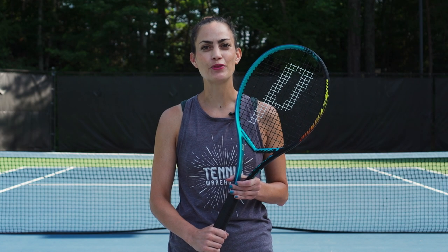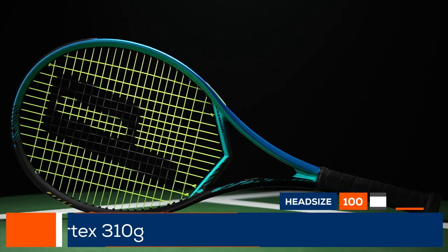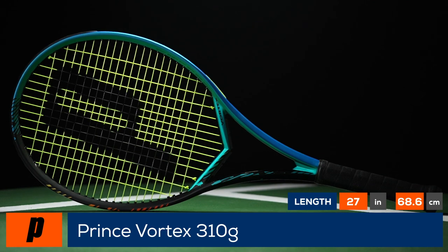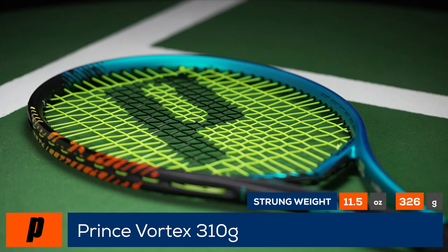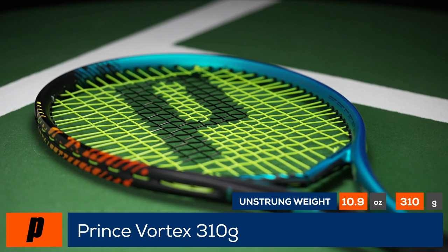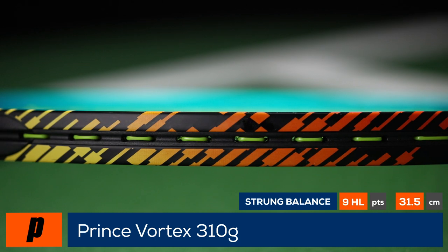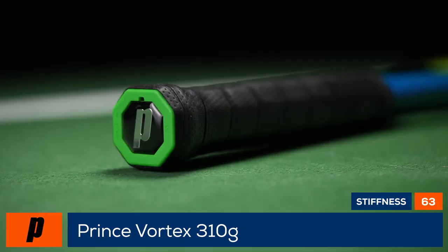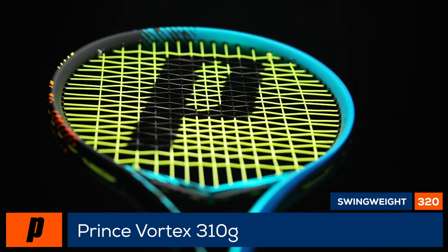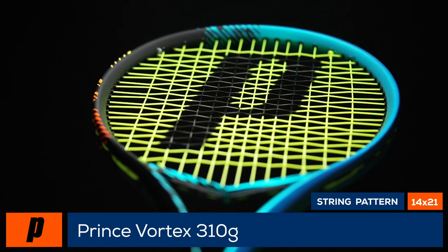Put a modern spin on your game with the Prince Vortex 310. Featuring a cutting edge V-throat design and a unique 14 by 21 string pattern, the Prince Vortex 310 Gram delivers an impressive combination of speed, spin, and pinpoint control on full swings. Prince's signature texturing material is placed in the hoop and shaft of the frame for a comfortable and responsive feel, while the 320 swing weight and 9 points headlight balance make it easy to whip up enough power to keep your opponents scrambling.